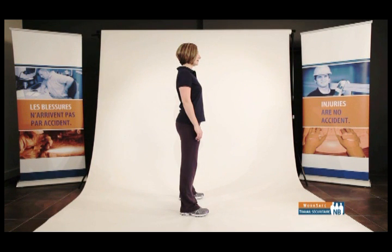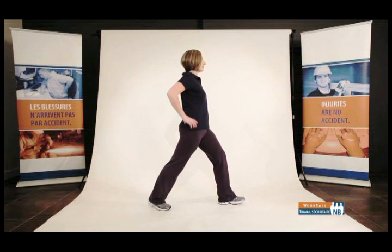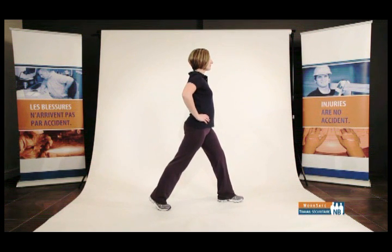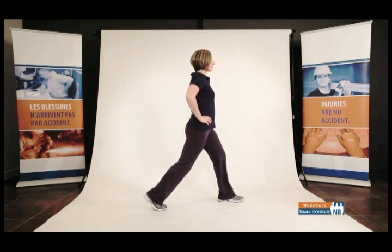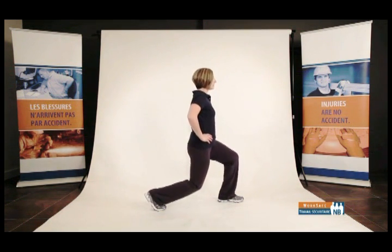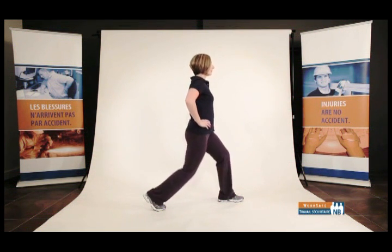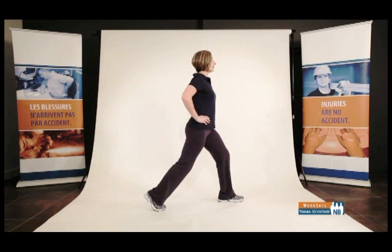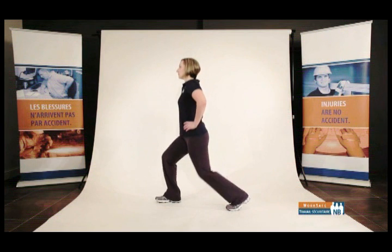Front shift — to warm up your lower body. Stand in a neutral standing posture, front-to-back stance, hands on your hips. Flex both knees and lower your body toward the ground. Return to neutral standing posture. Face the other direction, bring the opposite foot forward, and repeat the same movement.